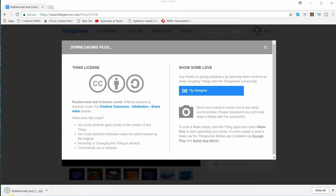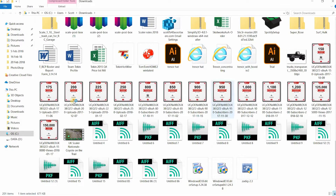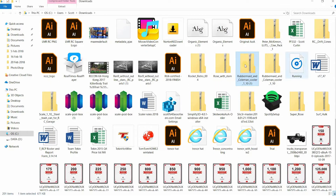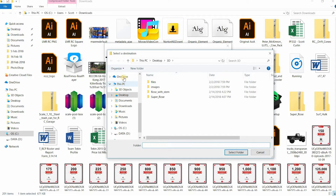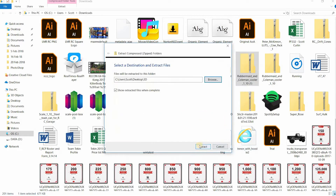It gives you a chance to tip the designer if you want, and then we'll extract to a folder. There we go — extract all, and I have a folder on my desktop called 3D. Go to the desktop, select folder, extract.